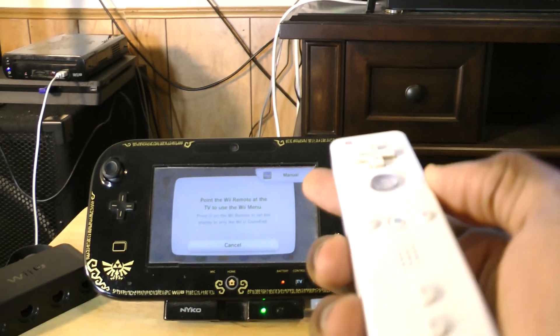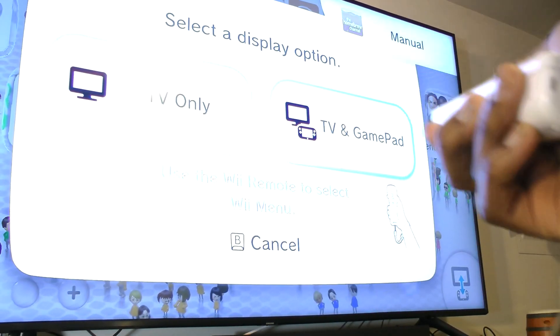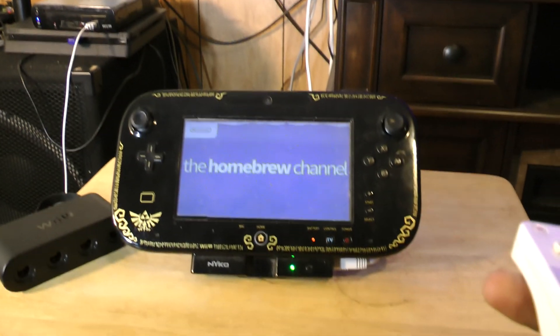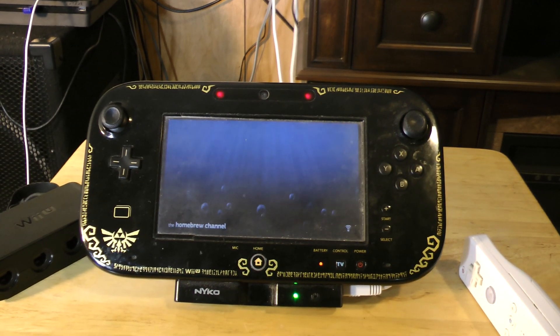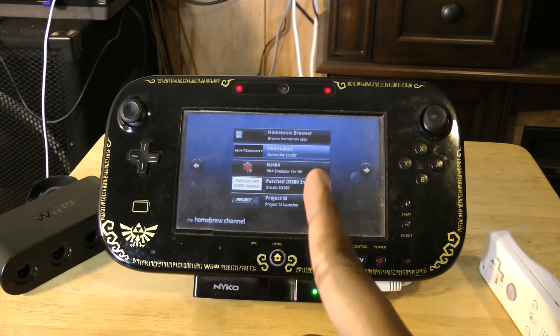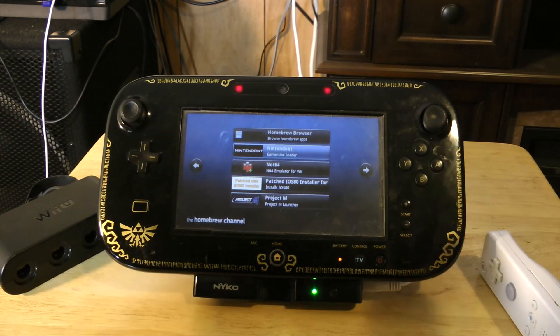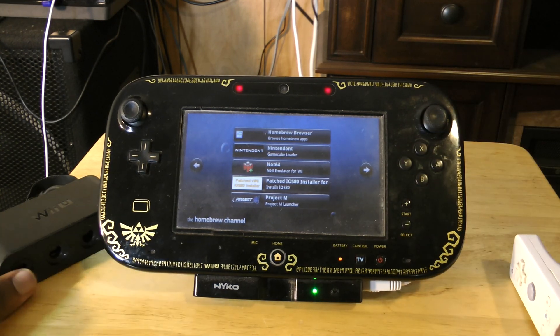We'll also be using this Wiimote to actually start up Nintendon't, so make sure you have a spare Wiimote. Then you'll have to point at the TV. You can select TV and gamepad if you want — I'm just using the gamepad because it's easier to record, but you can use TV only to save power. Once we're in the Homebrew Channel, load up Nintendon't. It doesn't matter how you load it — forwarder, shortcut, whatever — as long as you get into Nintendon't with one Wiimote connected.